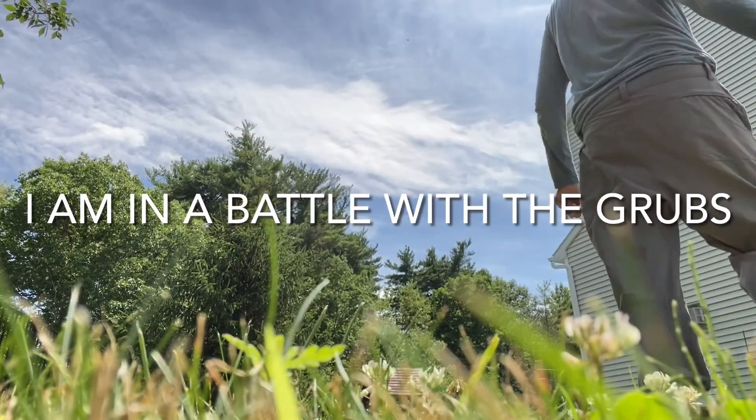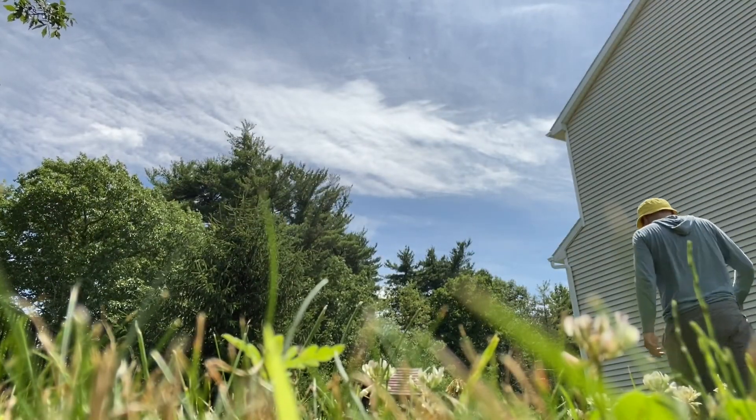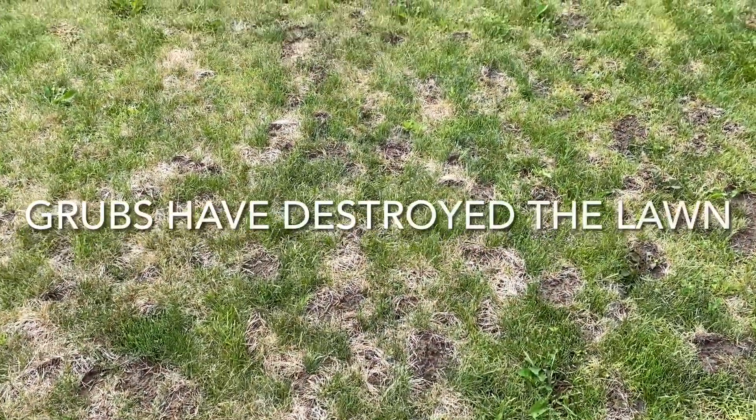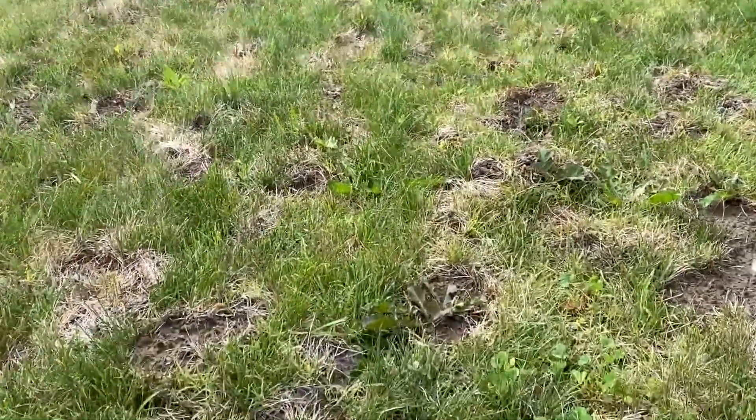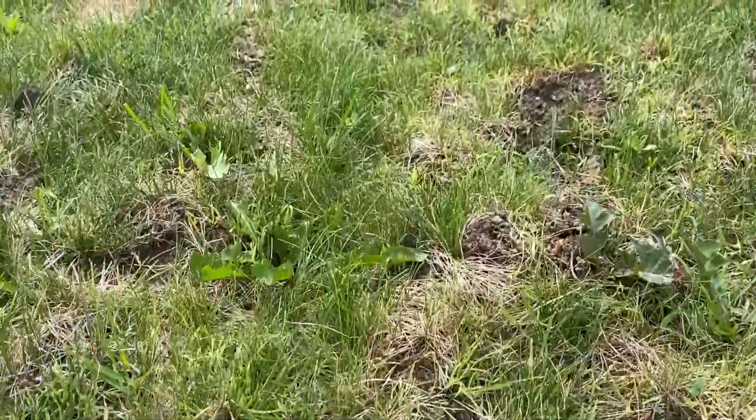The idea with the nematodes is to apply them to your lawn. Nematodes are microorganisms that, once soaked into the soil, will be eaten by the grubs. The nematodes then do their job and eat the grubs from the inside. So the nematodes are a way of trying to control the grub population.